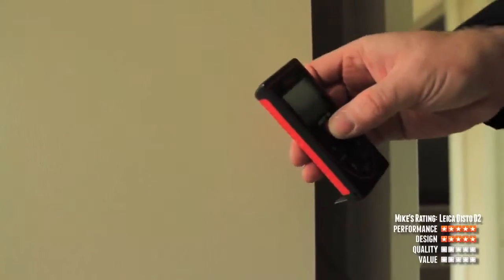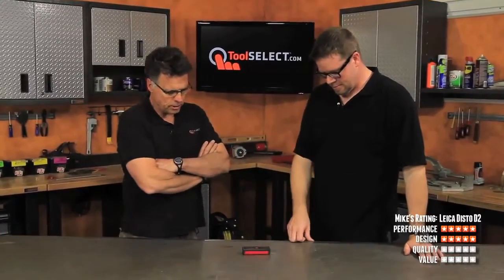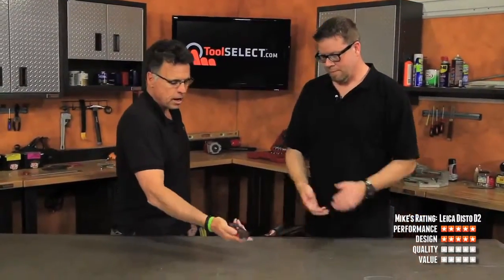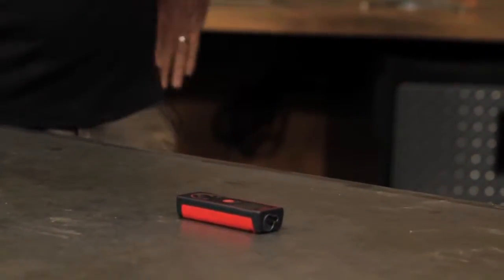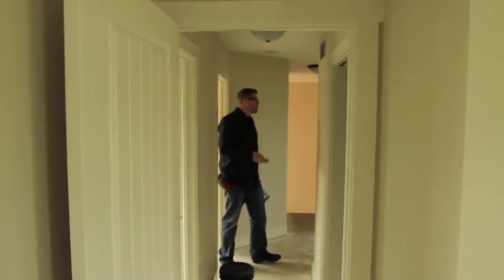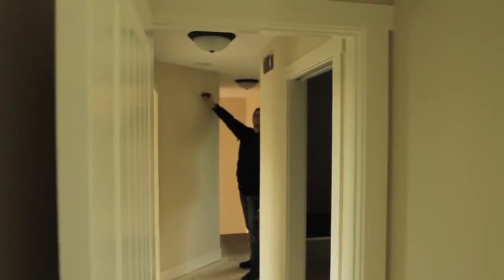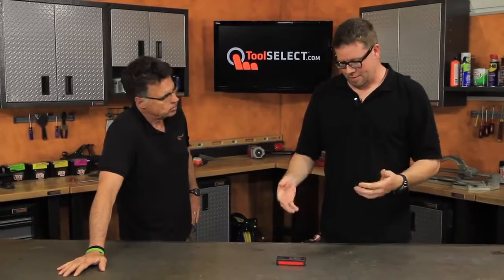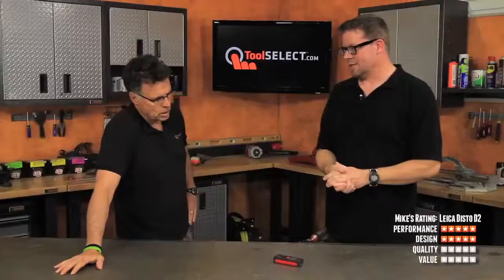You mentioned the IP54 ingress rating as far as dust and water resistance — that's another design feature. That bridges us into the world of quality. Do you think with daily use this is going to hold up? I think it will very well. They make nice stuff and this one is no exception. The fact that they go that extra mile and put that dust and water resistance in there just shows their commitment to quality. I've got no problem thinking that thing's just going to last.